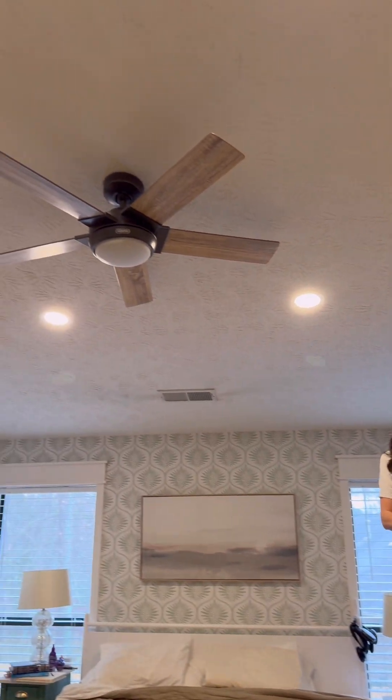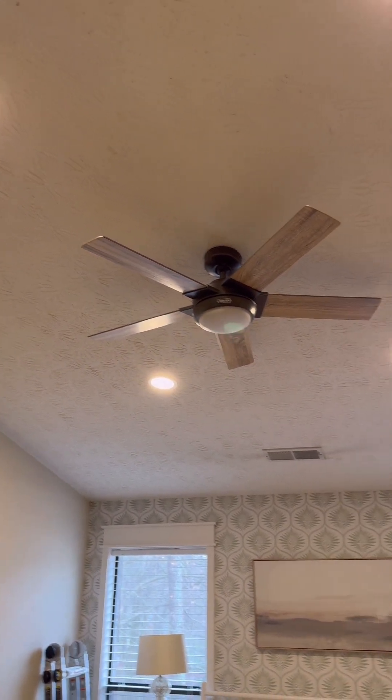It's beautiful! Look how bright it is! Oh my goodness, this room is so bright now!